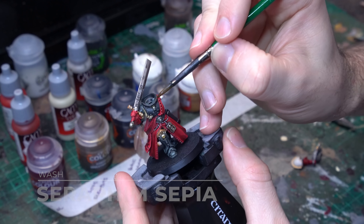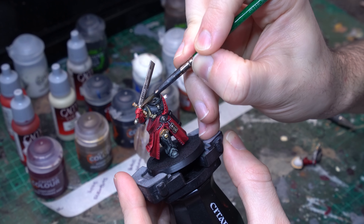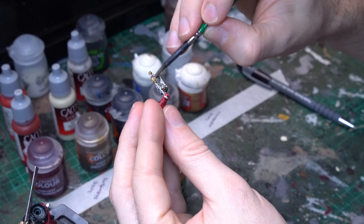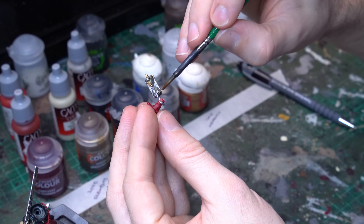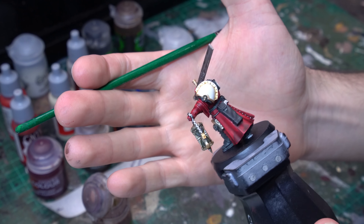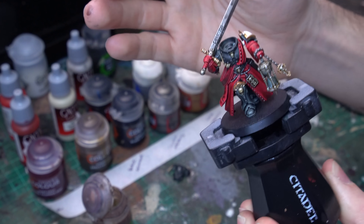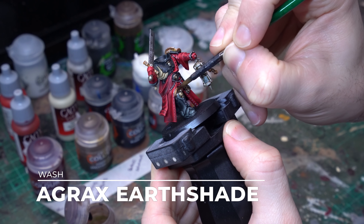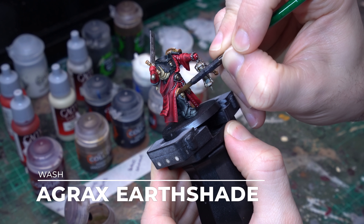While we've got the Stormhost Silver out, I'm just going to grab a little bit of it, take it across the palette so it's not too loaded on the brush, and then do some really subtle overbrushed highlights on all of the gold areas. I don't want to do it too heavily so I lose the gold lustre, but it just gives them a nice little kick — a nice little glimmer, as they're being hit by the sun or whatever crazy planet this Judiciar is kicking ass on.